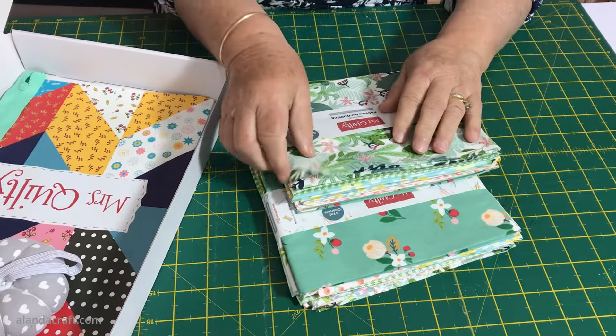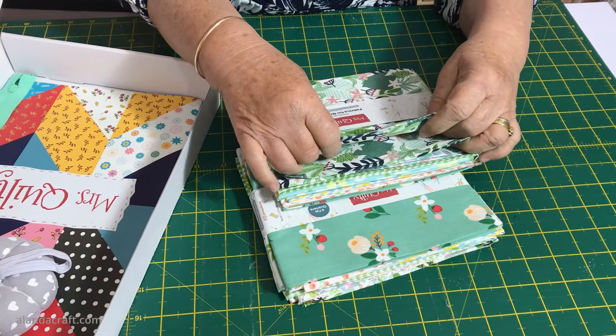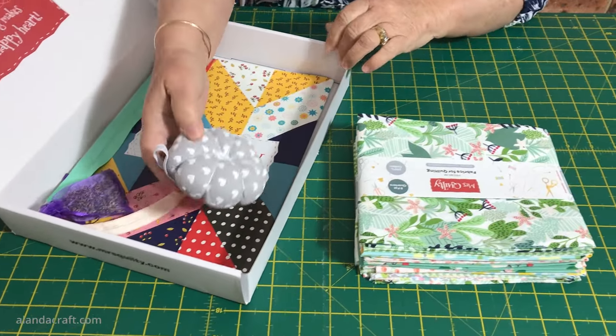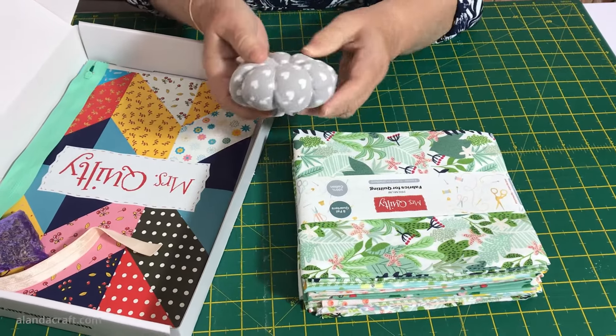I'm very pleased with the quality. It's not Moda quality but it's got a really nice feel to it - it's on par with quite a lot of the fabrics that we've purchased in the past. We also received a few other little goodies in the box including a pin cushion, which is always very handy and this one fits on your wrist.